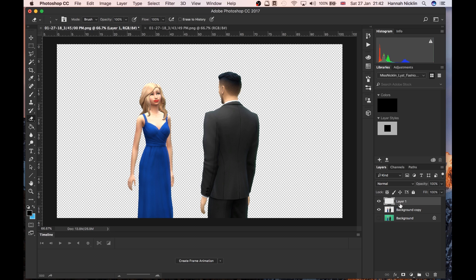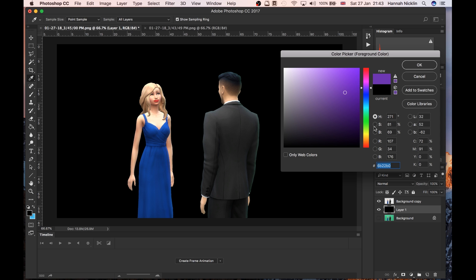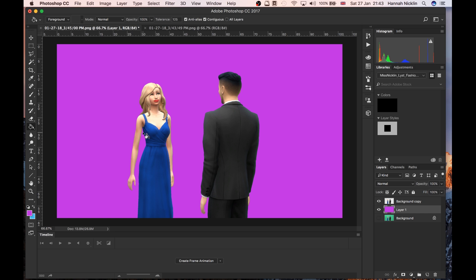To test if they're cut out well, I'm going to create a new layer using this icon down here — it'll be a blank layer above the background. I'm going to drag that new layer underneath the Background Copy, because you always want the sims on the top layer if you want things going behind them. Then I'll keep that new layer selected and paint it black so I can see how clean the cutout is. There's a little bit of a green shadow on his arm, which is unfortunate, but they're pretty much all cut out.